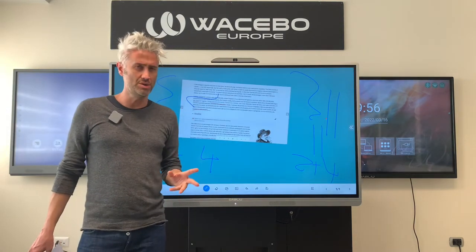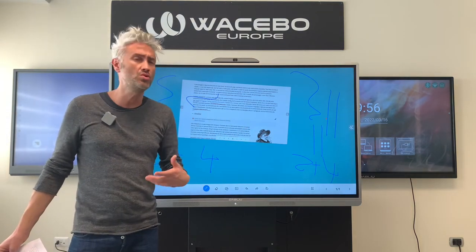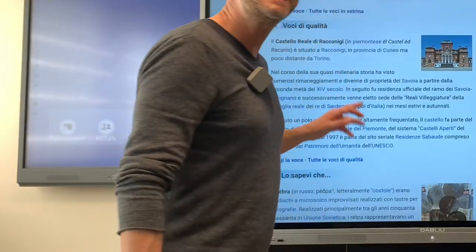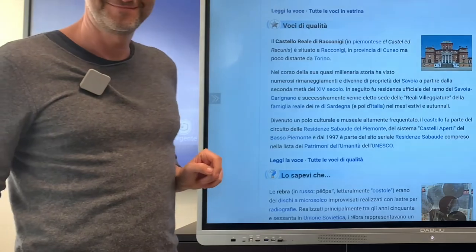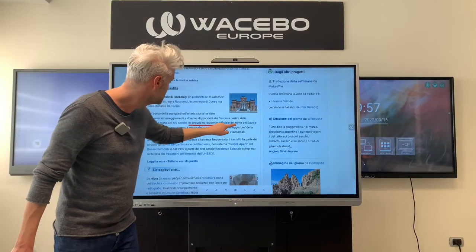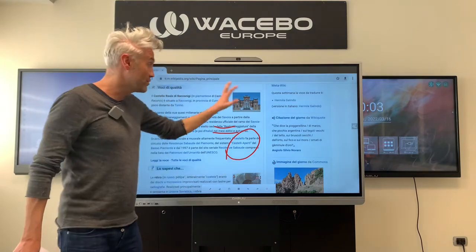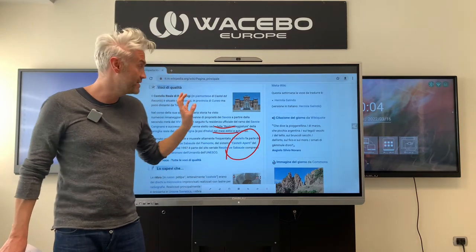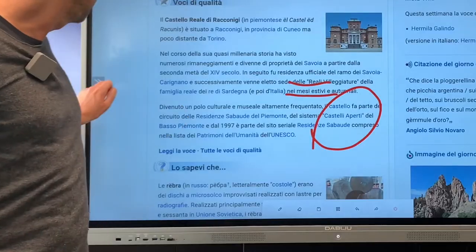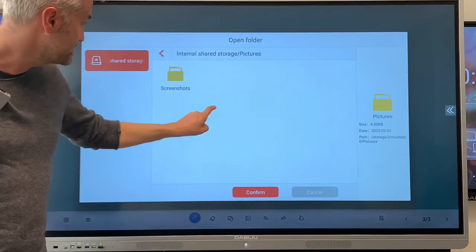We can also write whenever we want, even on a web page. Let's choose the page we want to write on — let's say a Google Chrome page. Let's select the pencil symbol, then change the color and the size, and then you are ready to write. After that, we can save the work we did just by clicking two times on the monitor with five fingers, then going back to WNote and catching our picture by going to Pictures, then Screenshots.